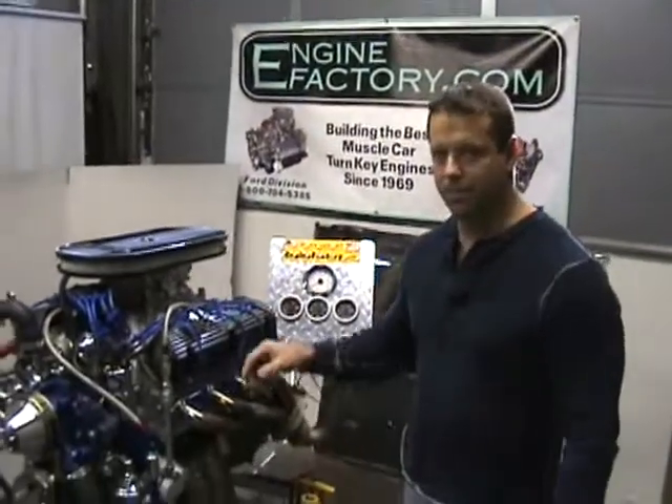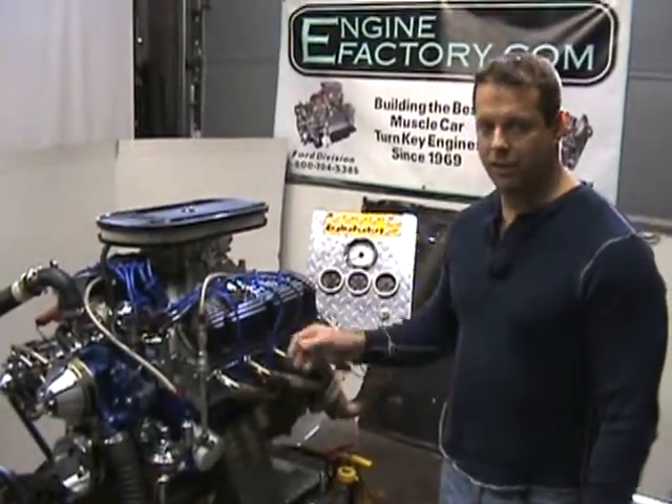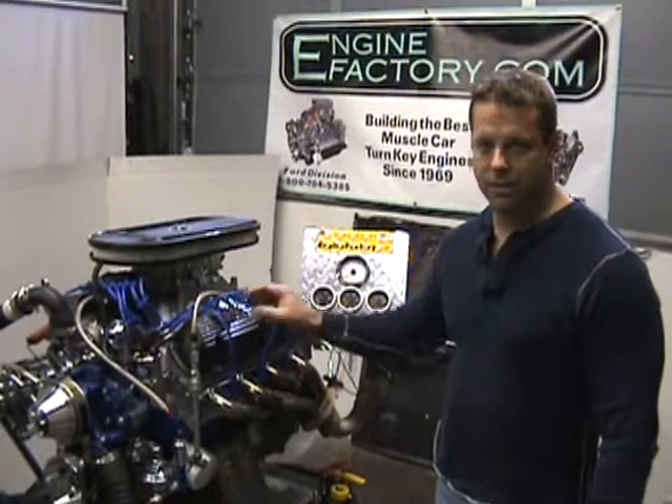So as you can see, we did this personalized video for you. There it is — your 427 Ford for your '66 AC Cobra. Your engine is being shipped to Sweden, and I'm sure you're going to really enjoy this engine here.